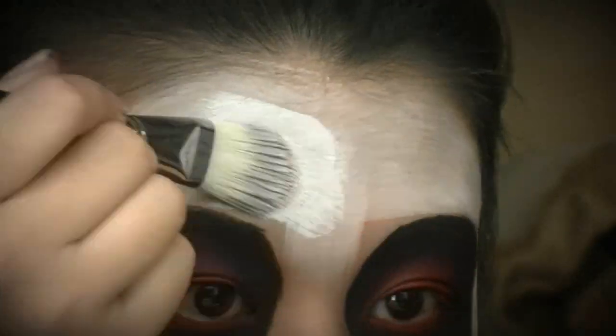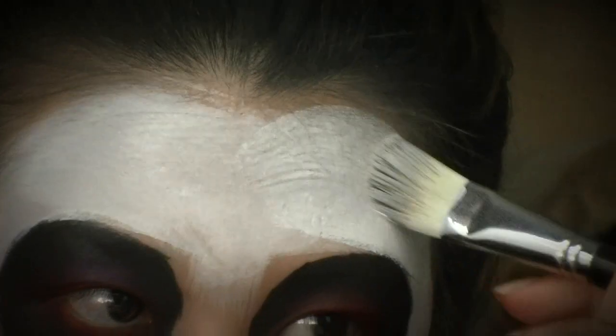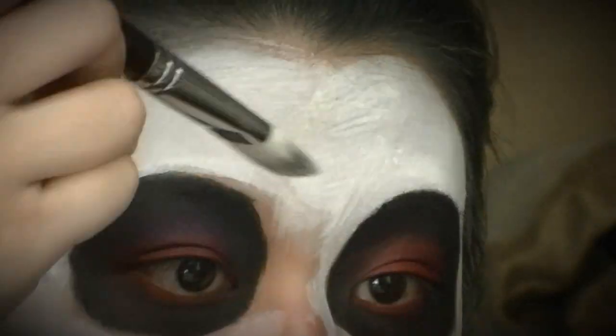I'm carefully applying this until it's a very opaque white all over my face. You don't need to blend this down your neck — it should just be surrounding your face.